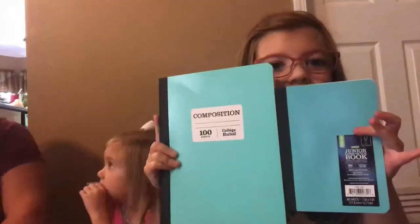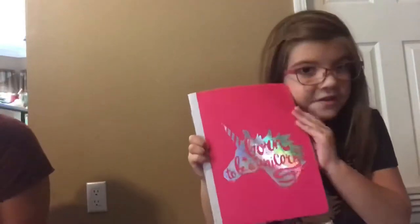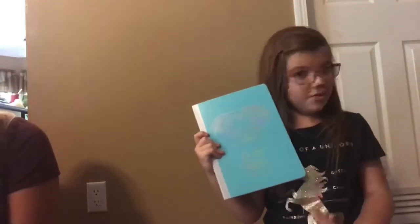This one's blue — it's the full-size composition notebook. And I got two other composition notebooks. The first one says 'Born to be a Unicorn' — it's holographic and it's pink. I love it, it's the best. And then an elephant one that's also holographic and it's turquoise — really pretty.